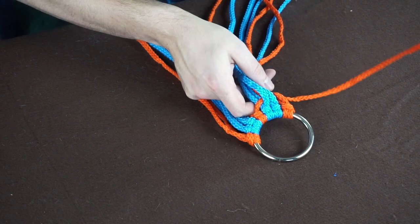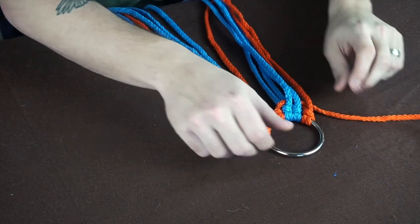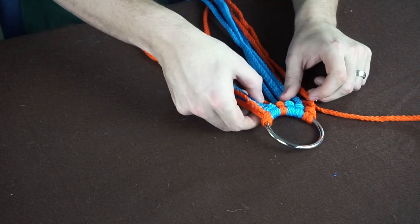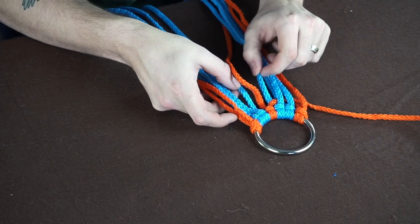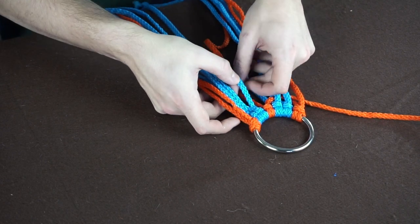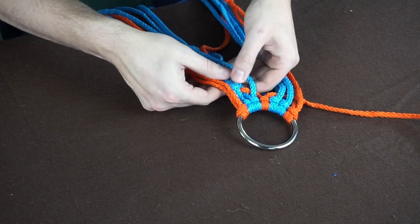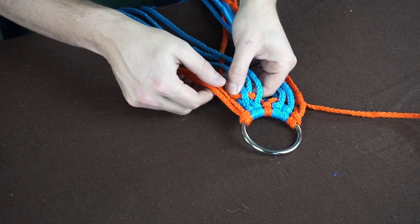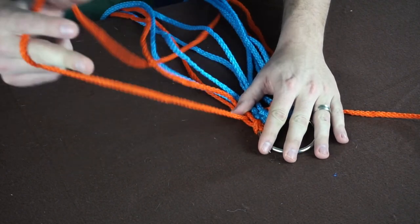This is at the full length of what a belt would be. Then you're going to take your other strand and do the same thing going to the right. Since the last one ended over, you're going to start with under going this way: under, over, under, over, under, over — pull it all the way out.